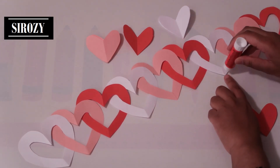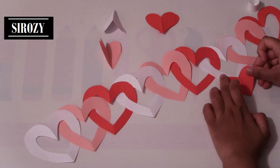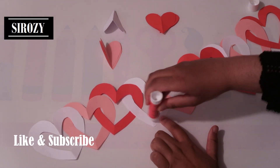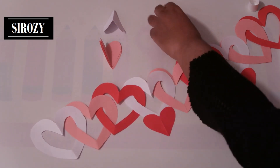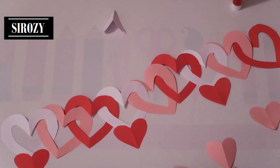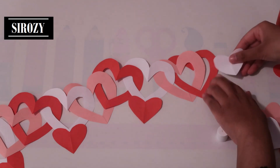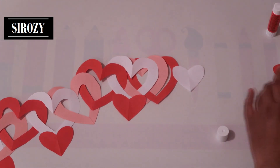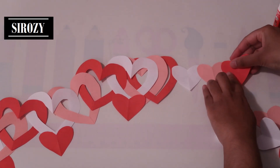Next, on the white pieces that we have, we will put some glue on the under section and paste our red heart. On the first heart that we have, we will apply some glue and paste the white heart. Then on the edge of the white we will paste the pink, and on the edge of the pink we will paste the red. That's the same that we are going to do on the other side.